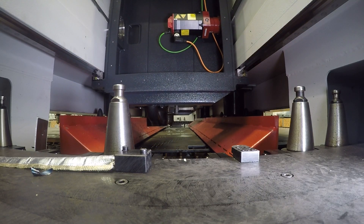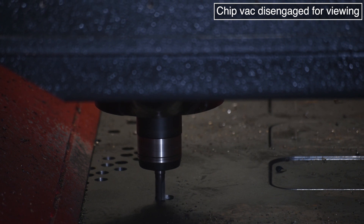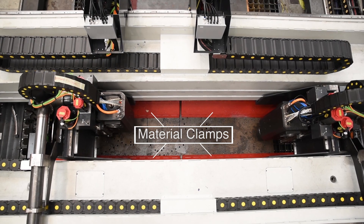During all spindle operations including milling, the gantry is rigidly secured to the system rails and the plate is positively clamped to the table with multiple servo controlled clamps.